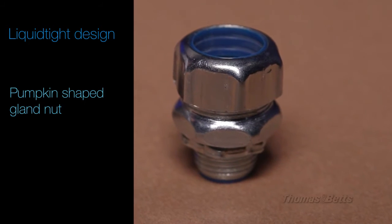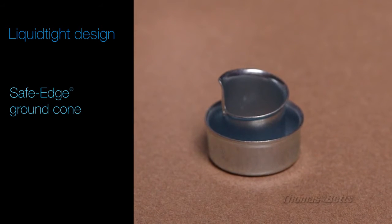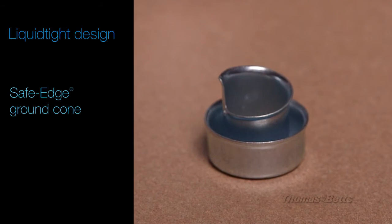Our fittings incorporate many unique design features including the distinctive pumpkin-shaped gland nut, a double-beveled sealing ring, and our safe edge ground cone to ensure a safe, reliable, liquid-tight connection.